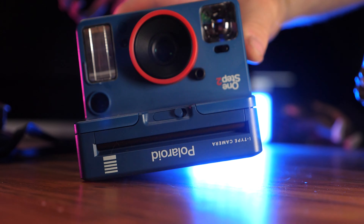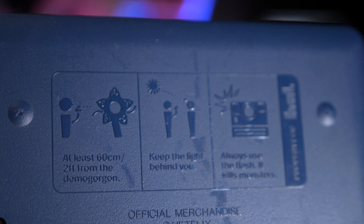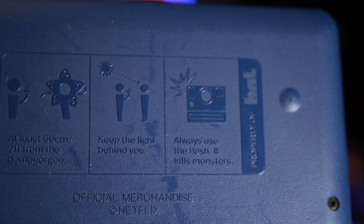The only difference this particular camera has over the other One Step cameras is that it's upside down — get it? Upside Down? But don't worry, it's just the decals — it does not take your photos upside down unless you physically shoot upside down. Also, they've improved the flash on this one, as it's one of the last models of the One Step 2 version. And on the bottom it has instructions on how to use it — and on this Stranger Things model, it has Stranger Things-themed instructions. It says: 'Shoot at least two feet from a Demogorgon, keep the light behind you, always use the flash — it kills the monsters.' Which is a neat little touch. Now, enough about the specs. Let's see this bad boy in action and some of the photos you can get out of it.